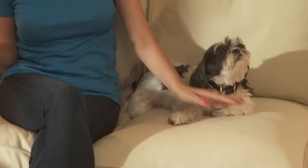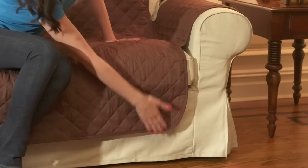Keeping furniture free from pet hair and stains can be almost impossible. Pets, kids, and everyday wear and tear can make any couch look old and tired. Give your furniture a facelift with a reversible quilted cover — the easy way to keep your sofas, love seats, and chairs looking like new.